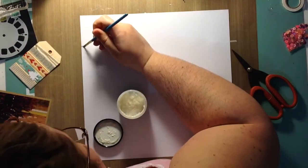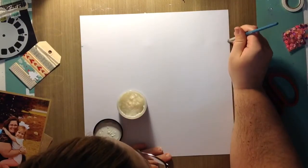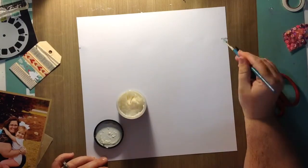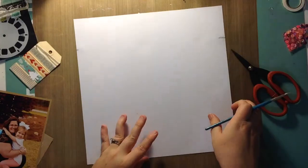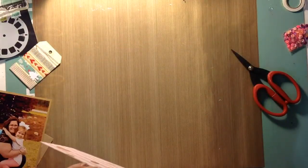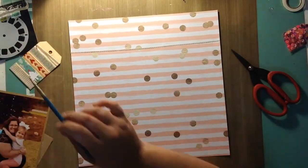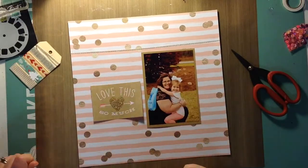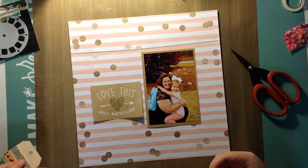So I grabbed my matte medium and I'm going to use that instead. I'm going to glue that down in the back so I know it's not going to come up. I'm going to put another strip of that washi at the bottom of the page — kind of framing the picture and the little card.